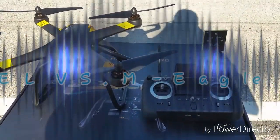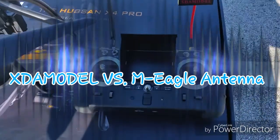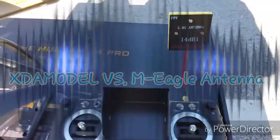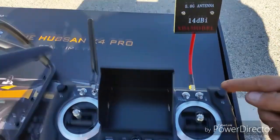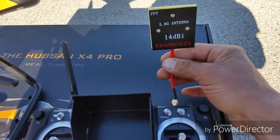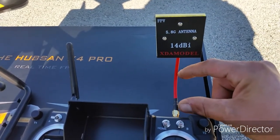Alright guys, we have the H109S X4 Pro, the advanced or FPV1 transmitter, and now I have the XDA model antenna on there. The one with the red wire is a little bit longer than that M Eagle — it's about an inch longer.